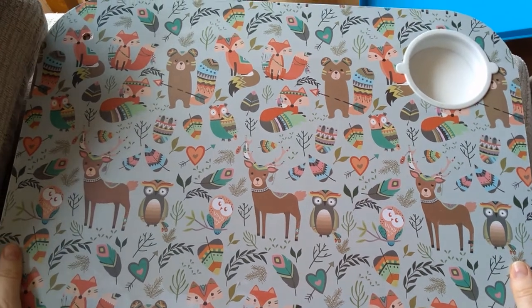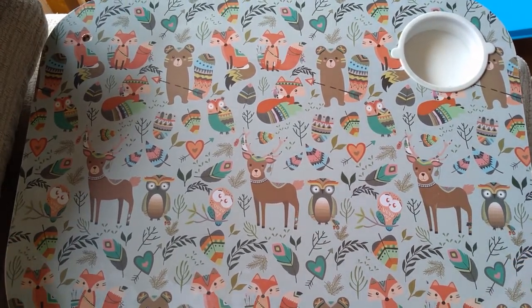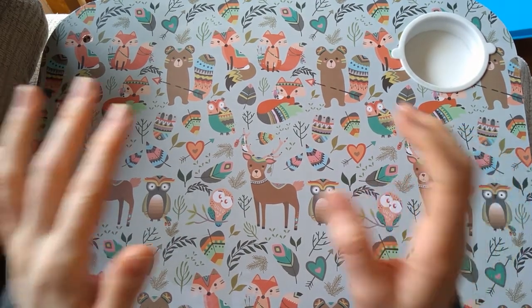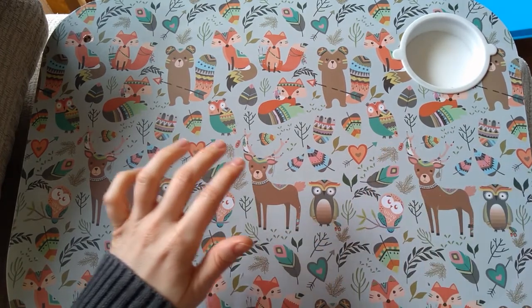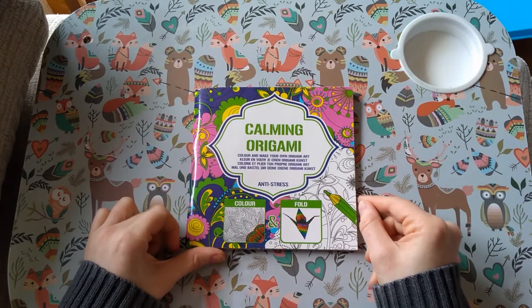Hi everyone, welcome back to the channel. Moving on with the coloring book collection, I'm going to show you my pattern books — so that's mandalas and patterns. I've got quite a few of these.